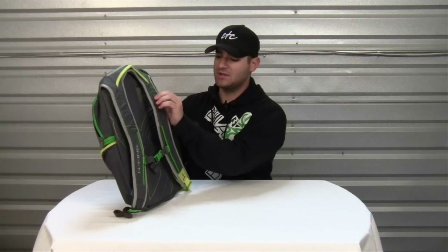The back features yoke-style padded straps. Just a great all-around backpack.